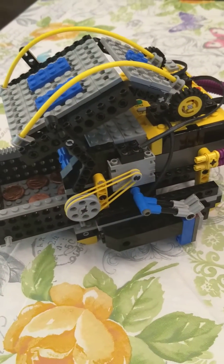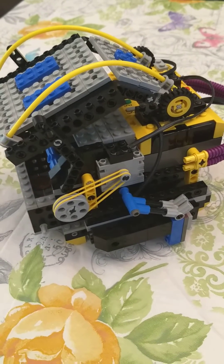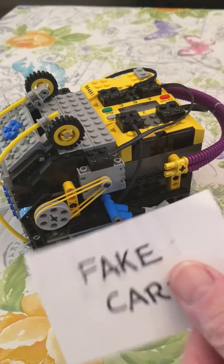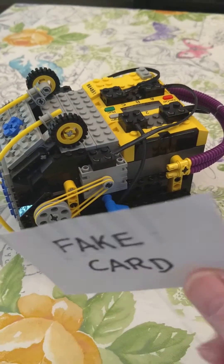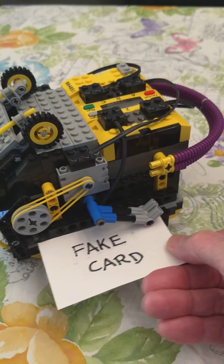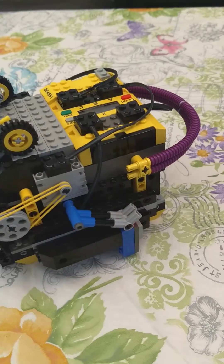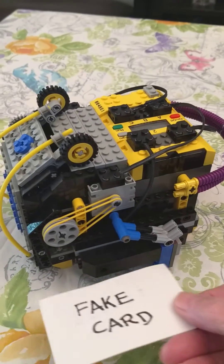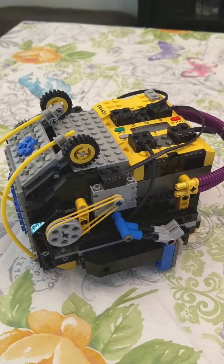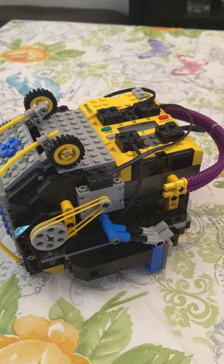I'll close it back up. Now I'm going to try a fake card — it should not work. It's got six stripes and it's not programmed for six stripes, so we'll scan it. Doesn't like it. Let's try again. Still doesn't like it.